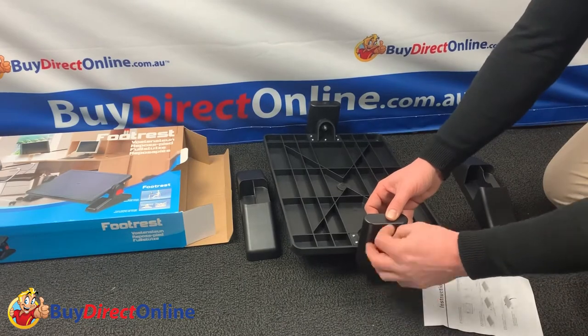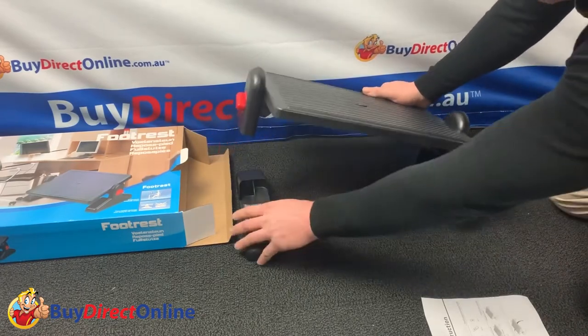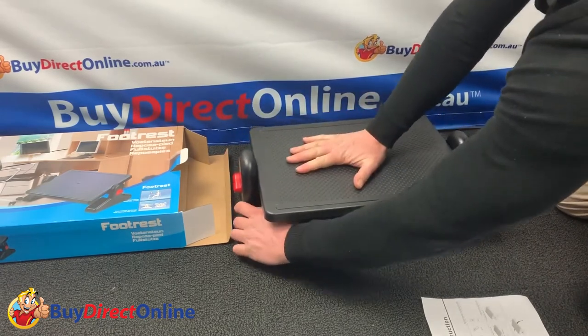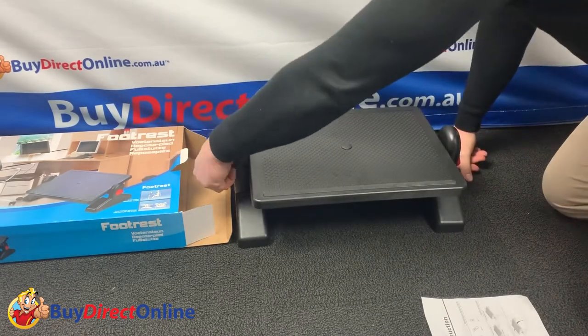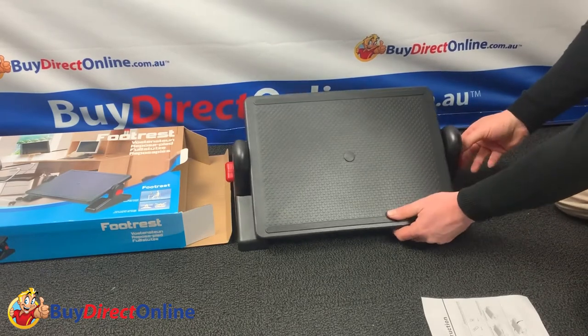Once the end brackets are attached, you can then place it on the feet provided, one on each side. Adjusting the footrest angle is very easy — just loosen the red knob on each side, change the angle to the new desired position, and tighten to secure.